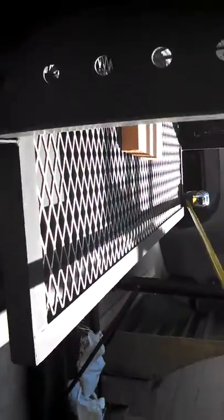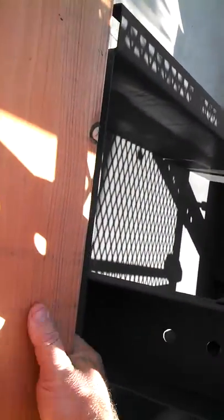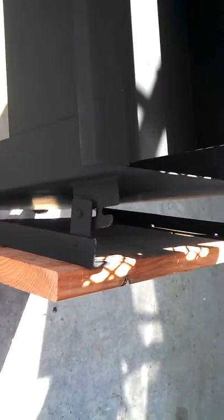Let me try with one hand here to lower this for you. There we go — slide it down. It's kind of hard with one hand, but you can see the mechanism. If you didn't want the prep table, it's just bolts that come unscrewed and you can remove the whole prep table.